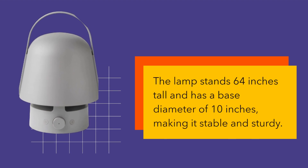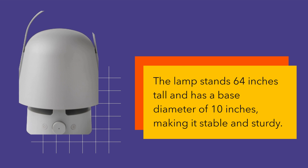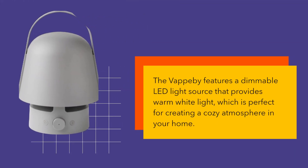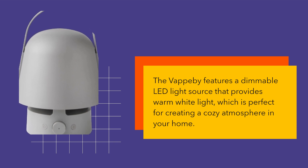The lamp stands 64 inches tall and has a base diameter of 10 inches, making it stable and sturdy. The Vapobi features a dimmable LED light source that provides warm white light, which is perfect for creating a cozy atmosphere in your home.